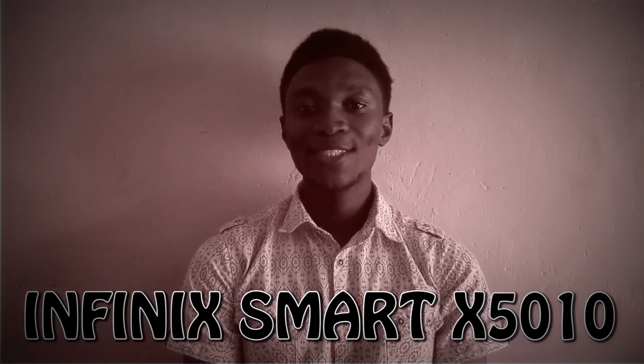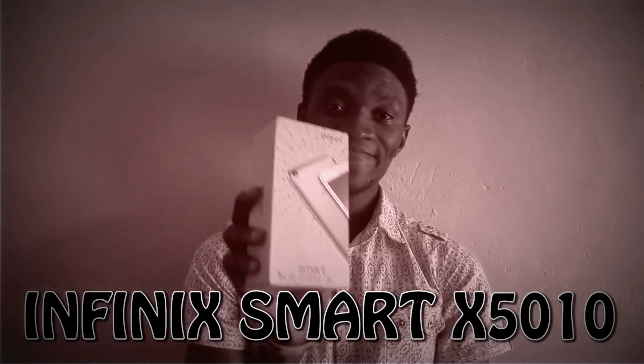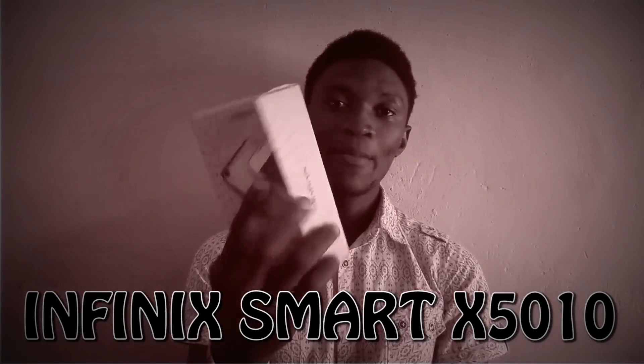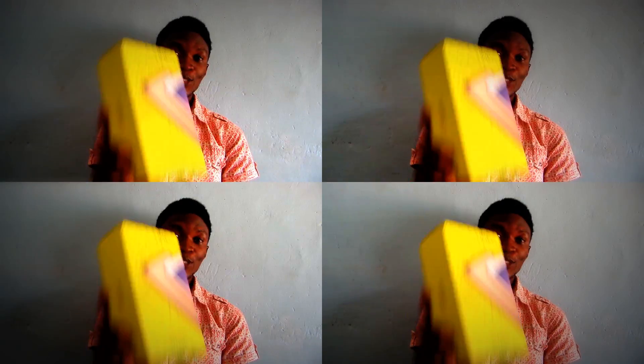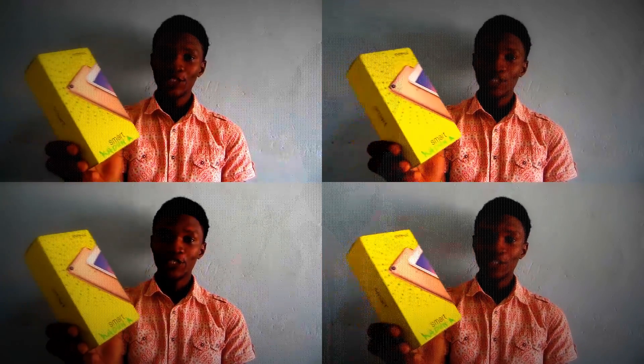Hello viewers, this is Samuel from Tech Lecture and today we shall be unboxing another Infinix smartphone. The new device is called the Infinix Smart. As you can see, Infinix comes with amazing packaging, and you can also call the device the Infinix Smart smartphone if you wish. But is this smartphone really smart? Let's find out.